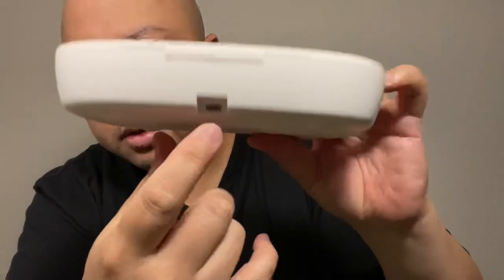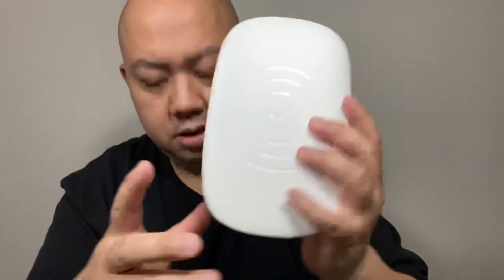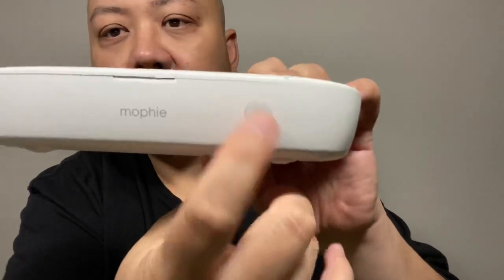On the back there is a USB-C plug. When you plug it in, there's a button here — you press it and it takes about five minutes to sanitize your item, whatever you put in here. That's what it takes.